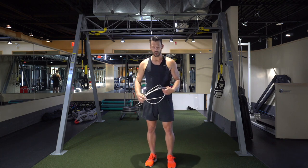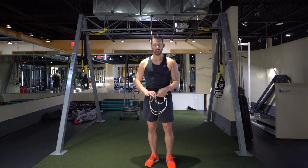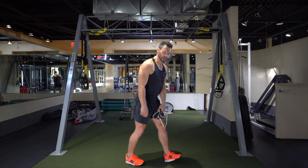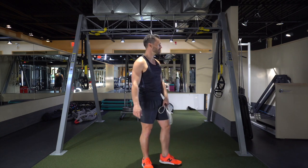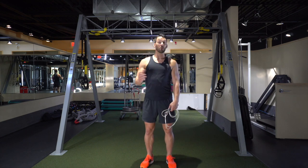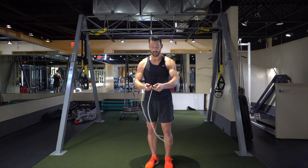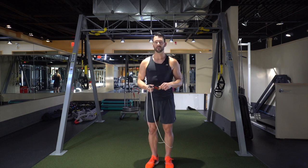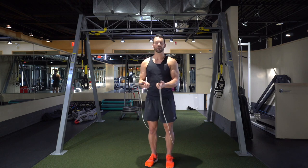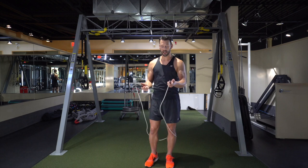We've got 45 seconds to rest. Shake it out, stretch out the calves a little bit, shake out the shoulders, grab a sip of water. Make sure we keep the chest up, elbows in, pushing the thumbs down to maximize the speed of our rotations. Stay jumping over the rope because getting hit by it doesn't feel all that great.